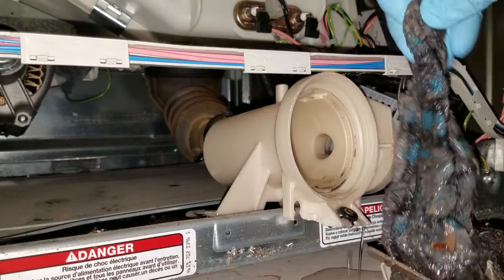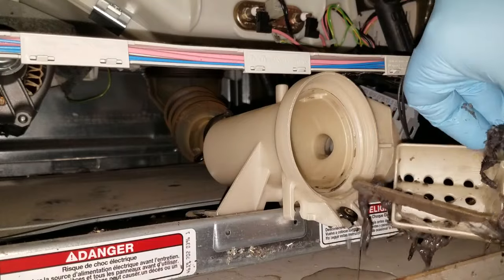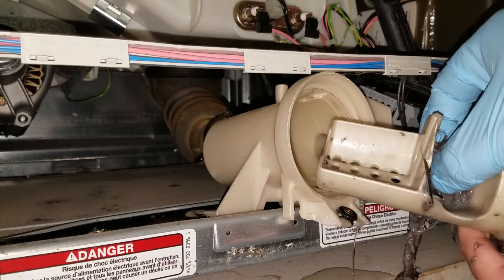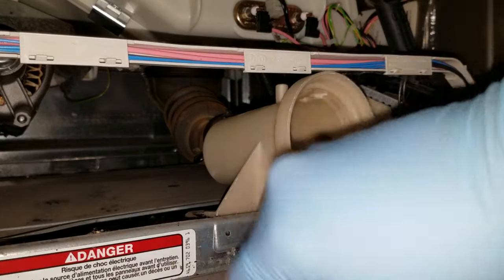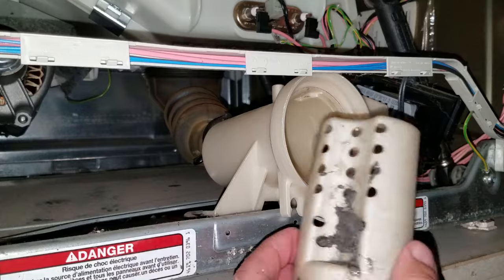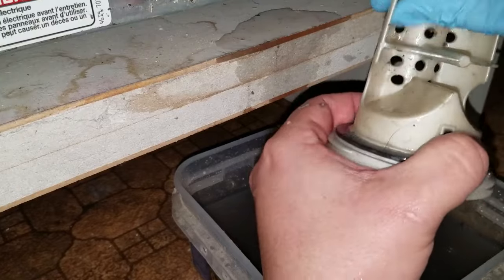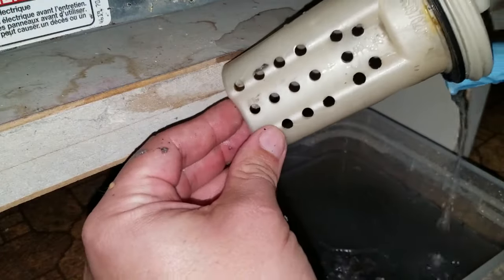Yeah, look at that — I'd say there was some blockage there. I do see... could be a sock myself. Look at that — well, son of a bitch, it is a sock! I wonder where that thing went. I don't even know if that was ours — it could have been the guy that owned this before. Look at that — a popsicle stick. That's amazing. And an awful lot of hair or lint.